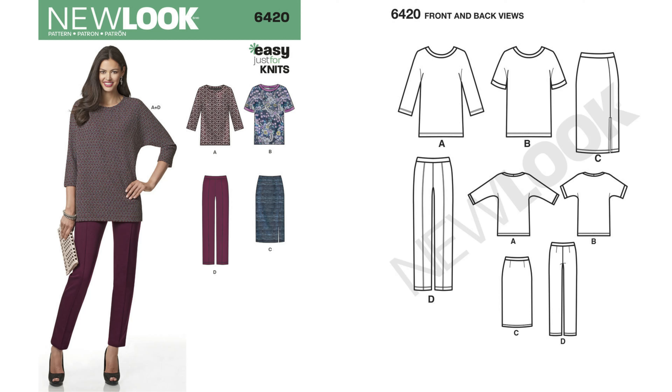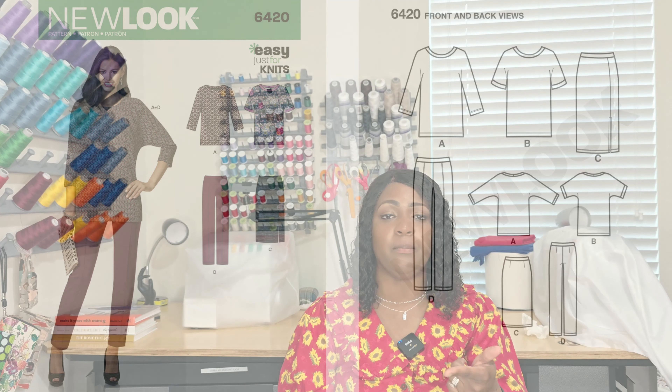For 6420, you're going to need some seam binding as well as elastic. I actually like this pattern — I would consider sewing the top. But once again, everything I wear to work is fabulous. It's 6420.